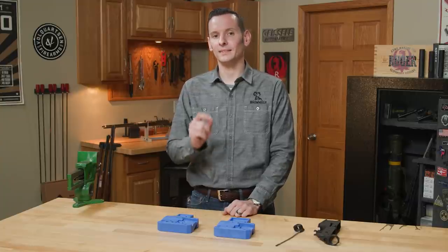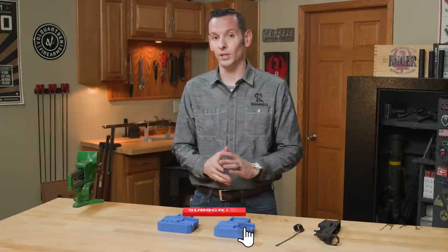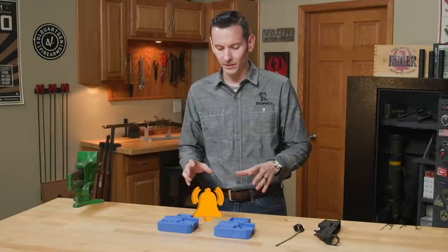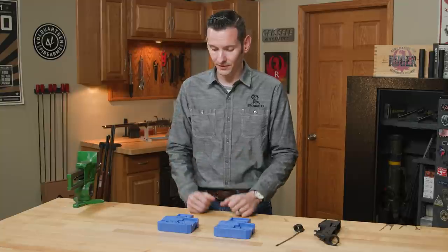Hi, Caleb with Brownos here. In today's product spotlight, we're going to be taking a look at the Midwest Industries lower receiver block. There's plenty of bench blocks out there, but not a whole lot of them are made specifically to hold AR receivers. So I'm going to dive right into it and show you what we have here.